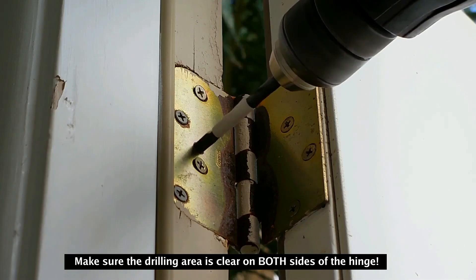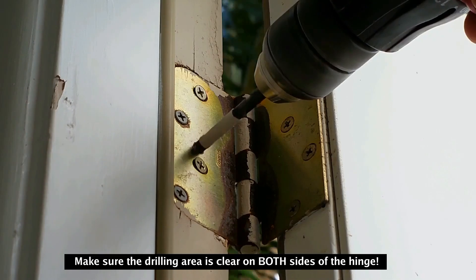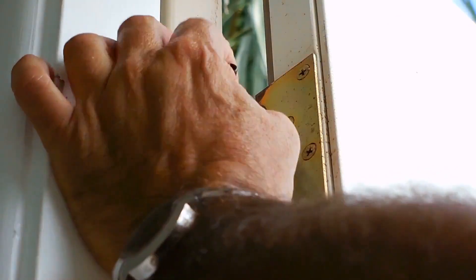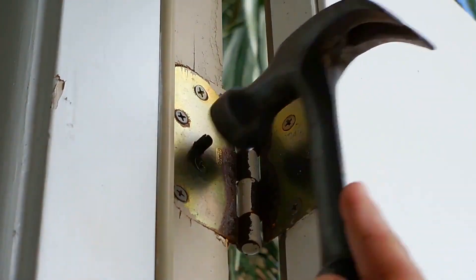Next, take the tension pin, position it over the hole you just drilled, and hammer it all the way in until it sticks out about a quarter of an inch. Do not go less than a quarter of an inch, because some doors have play on the side — and if there is play, someone may still be able to remove the door with the hinge attached. Make sure it sticks out no less than one quarter of an inch.